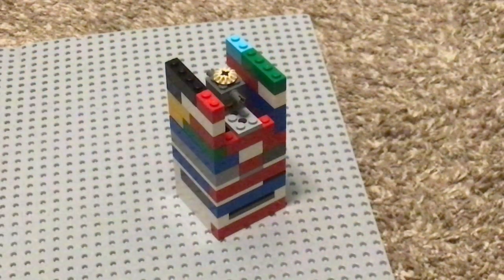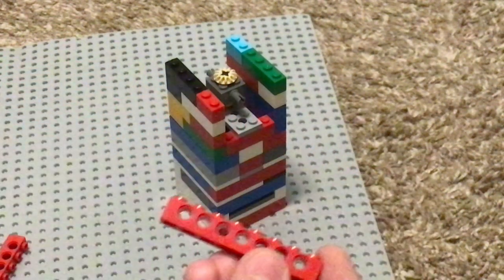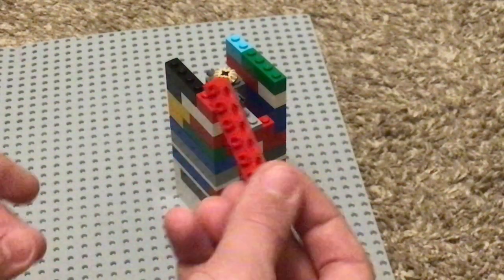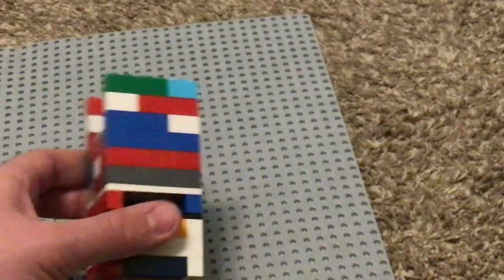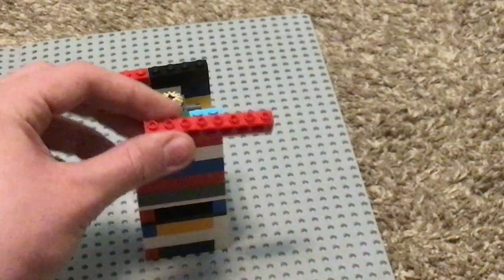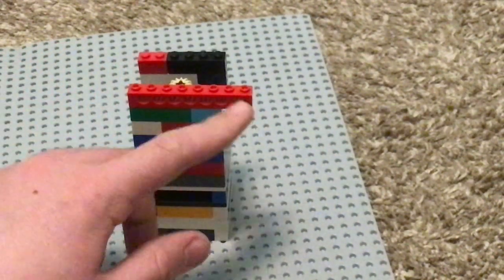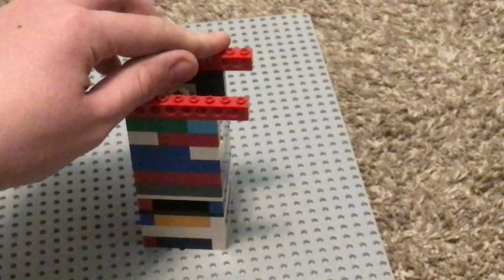Then take these 1x8 bearing bricks — that's what I call them, but whatever you know them as. Your intake is going to be here. Put that to the side like that, so it's sticking out to the right of your hole. Put the other side on of course.